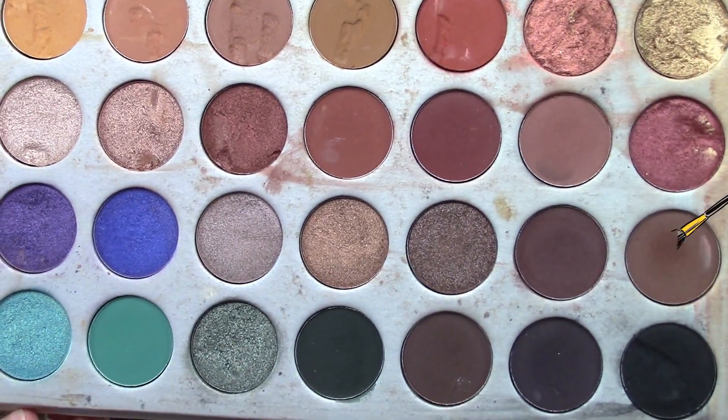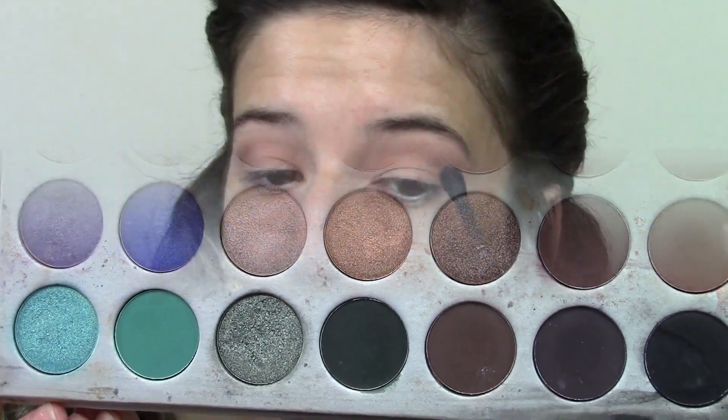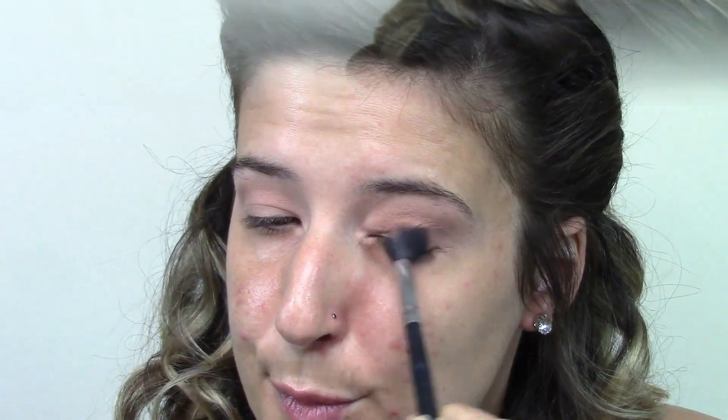I'm putting that color pretty high and keeping it pretty high so that with the darker colors that I go into, you get lower and lower and it doesn't look like a hot mess or that you have a black eye. Then going in with Mocha from the Jaclyn Hill Morphe Palette, I'm going to do the exact same thing — just bringing it a little bit lower, working it on the outer corner, putting all the product there, and then blending it out into the inner corner.